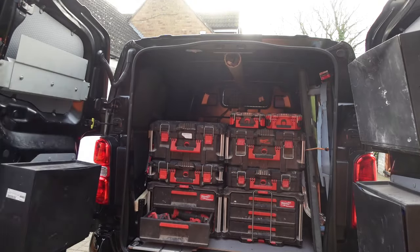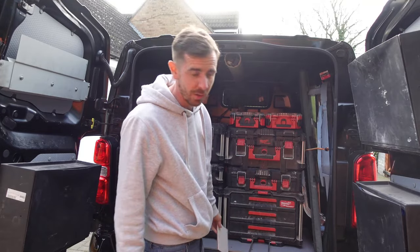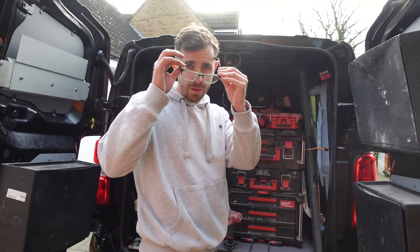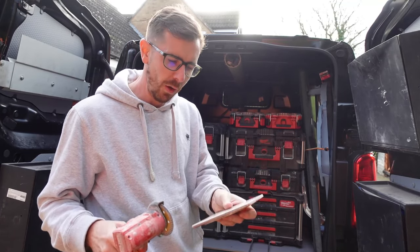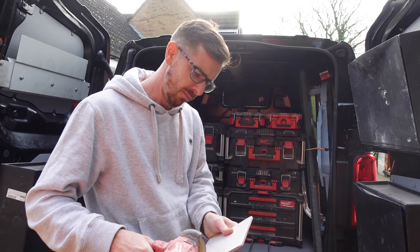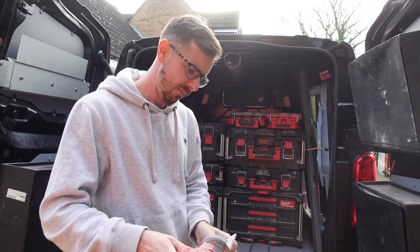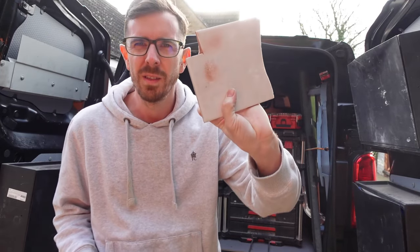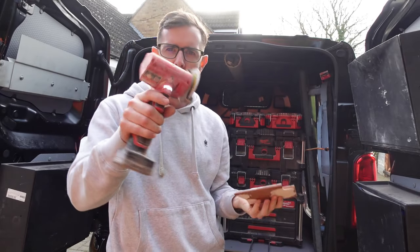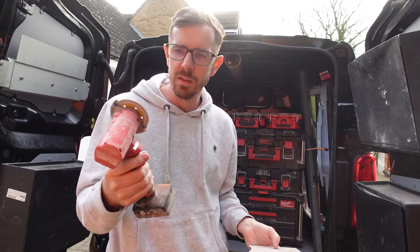I'll grab a tile — just a standard white ceramic tile. Safety first, so I'm putting my glasses on. These are my work glasses so if they get a bit scratched I don't really care. If I need to cut out a segment of it, it's just nice and simple — easy as that. Nice and light in the hand; you can do pretty much anything you can with an angle grinder, but it's smaller and lighter.